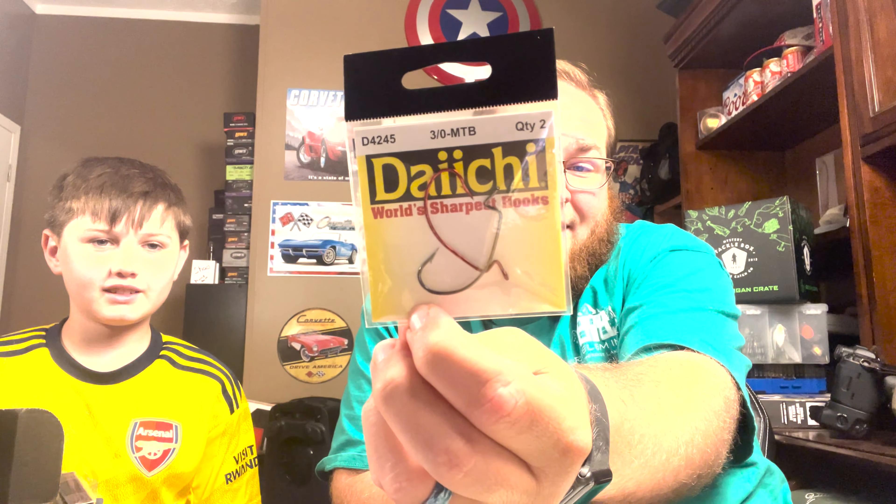We've also got some Daiichi hooks — I think that's how you say it. They claim to be the world's sharpest hooks, and they actually show microscopic photos of brand-name hooks for comparison. Very cool — there's a three-pack with MPB on there.